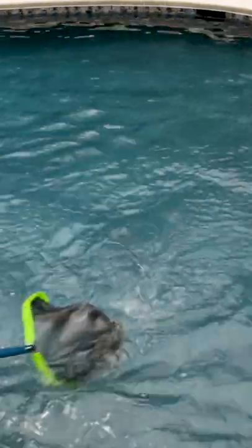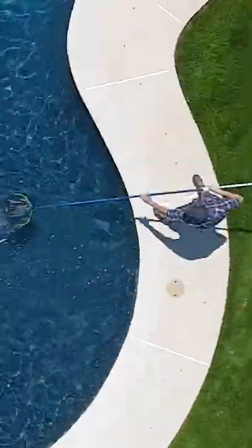Cast the net into the middle of the pool, upside down, and then pull it towards you. Go around the pool in any direction using this pattern.